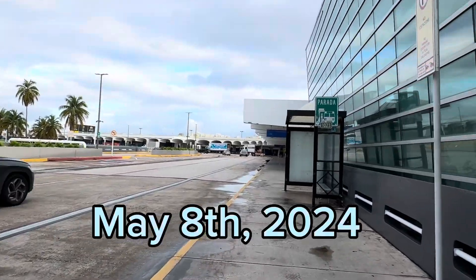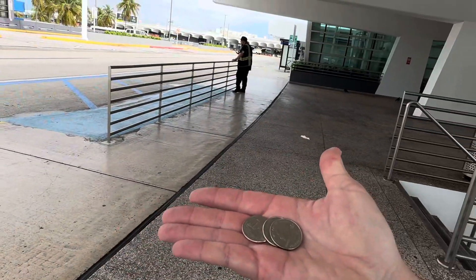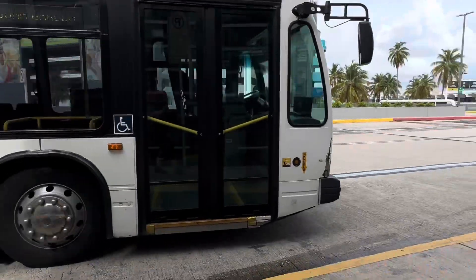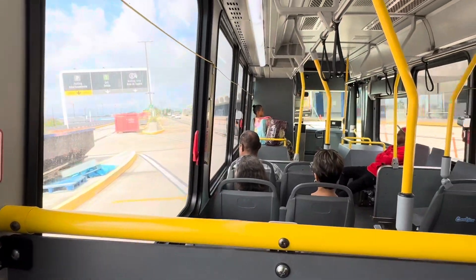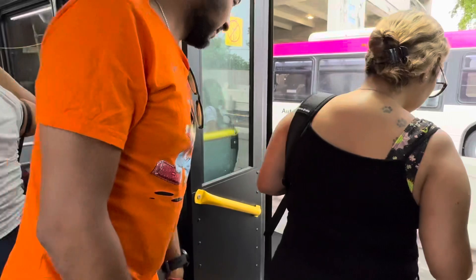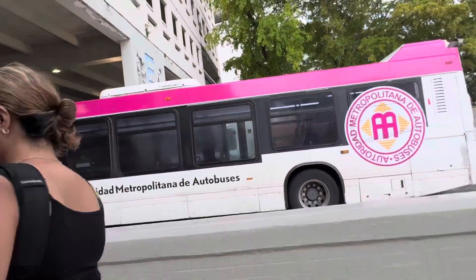The bus is free in San Juan right now, but I always bring 75 cents with me just in case. The T5 bus will take you down to Old San Juan. Don't forget, you have to wave down the driver. The bus arrives at a central terminal, where you have many options from here.